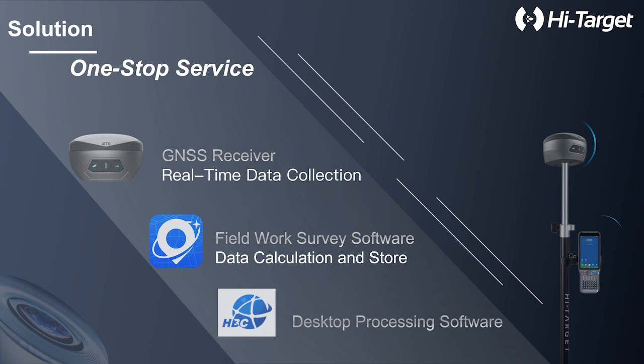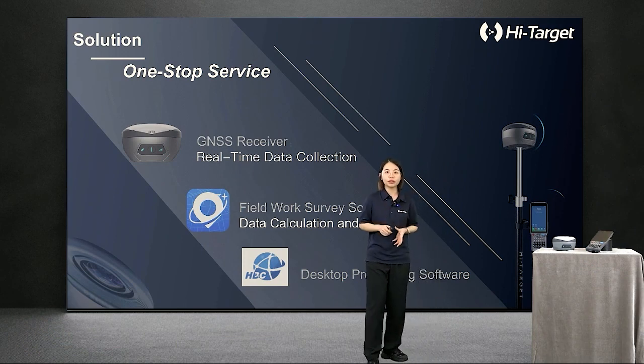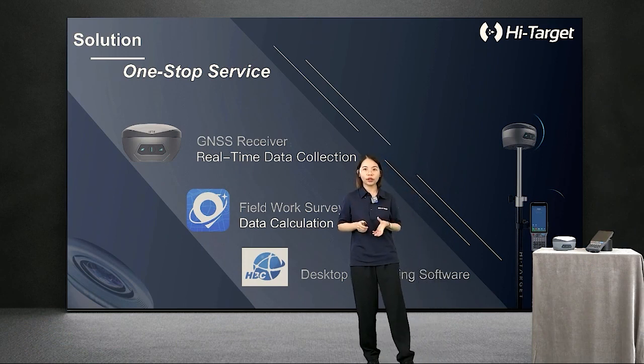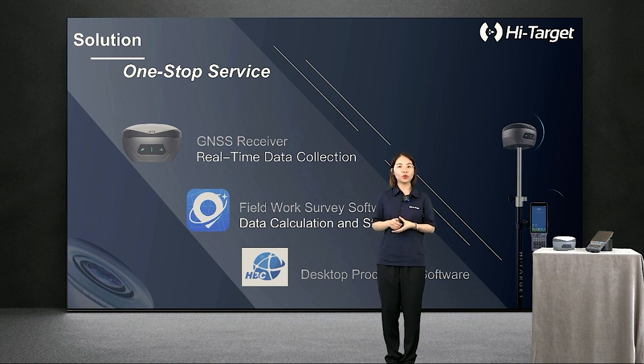We will introduce the one-stop service solution of VRDK. Combined with HiSurvey software and the iHand 55 large-screen handheld controller, VRDK achieves even better performance on measurement and field survey. The guaranteed compatibility allows users to apply survey data from VRDK to the HiTarget Business Center for quick and easy data post-processing.